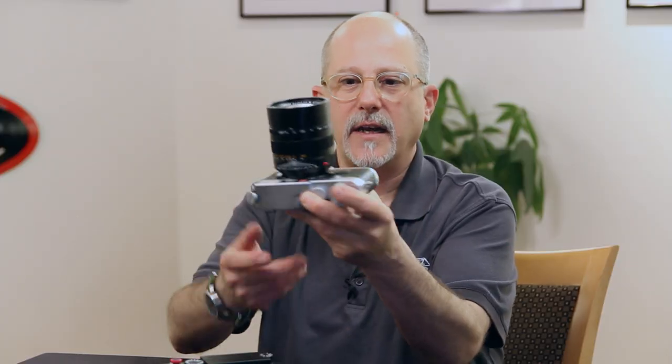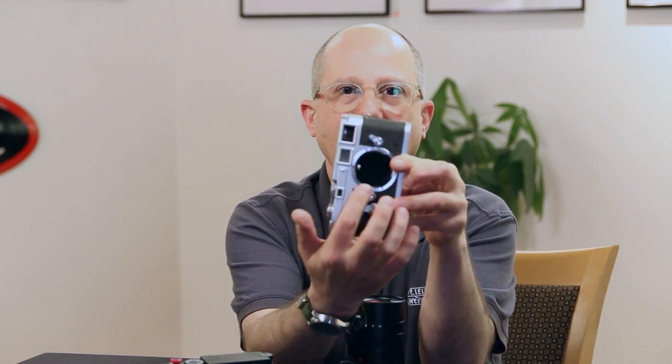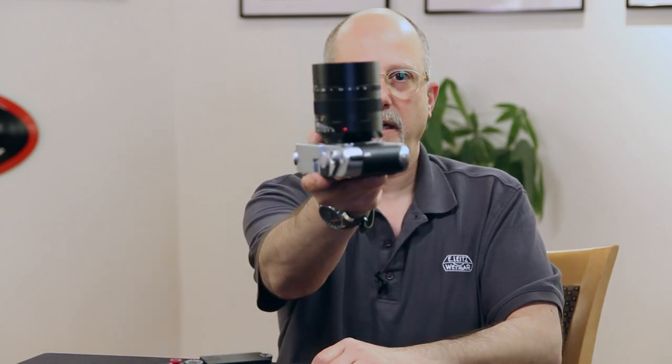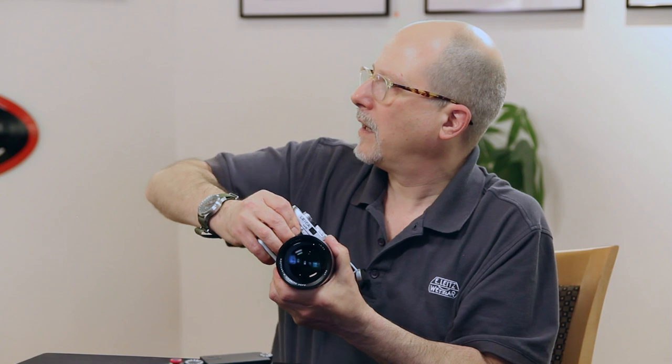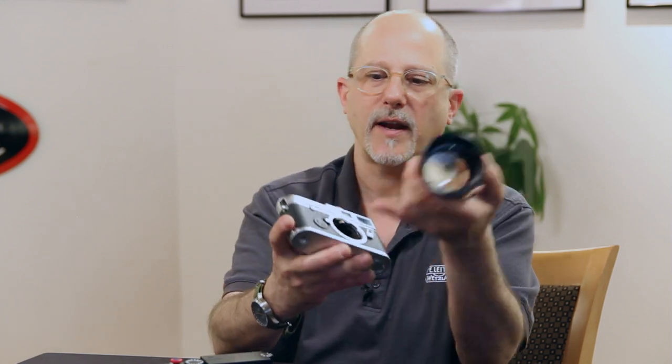We have an M6 on which I put the 75 Noctilux. All these cameras have a little place to release the lens — that little fixture there, you press it in and the lens twists off. I discovered I can't quite reach it because there's a little collar. Be aware when you get your 75 Noctilux that when you put it on a camera that has a shrouded release button, you might not be able to get it off so easily. You learn something new every day.